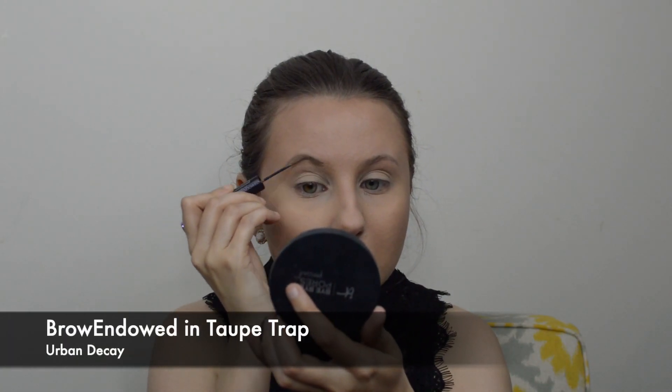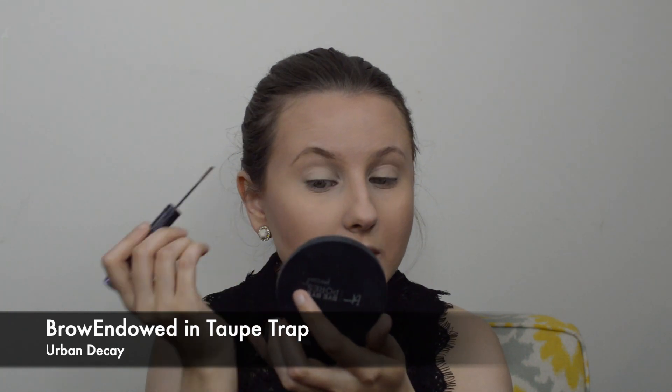For eyebrows I'm just going to quickly fill them in using Urban Decay Brow Endowed in Taupe Trap.